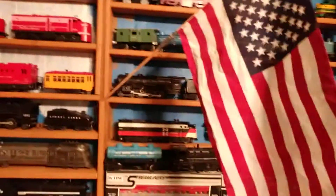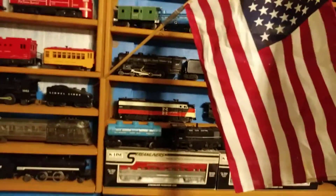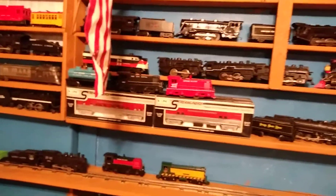I only have one 44-ton Marx switcher now that I do not have. I've got the Markstronic, the New York Centrals, the black and the maroon — which is kind of hard to find — and about the Lehigh Valley.